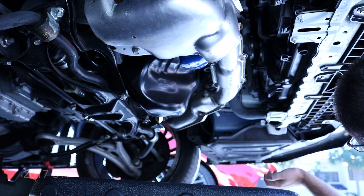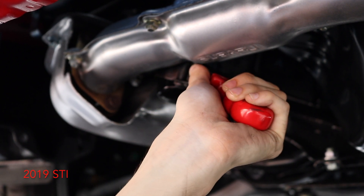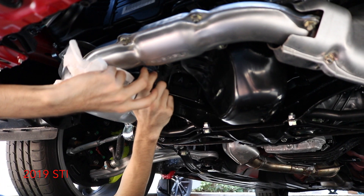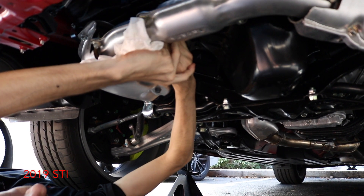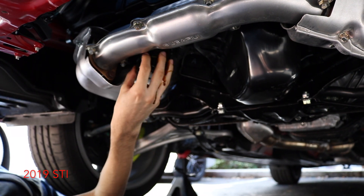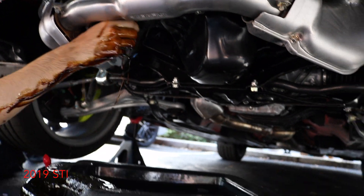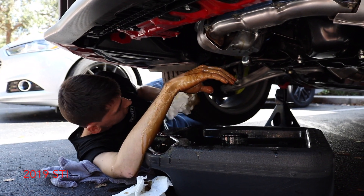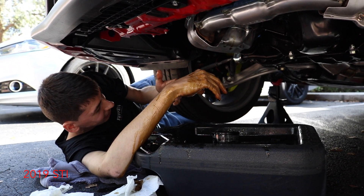Next we're taking the oil filter off. Loosen it — turn it like you're opening a bottle. Make sure you have a towel ready because it will leak oil when you take it off. That's the old oil filter — look at it, first time doing an oil change!